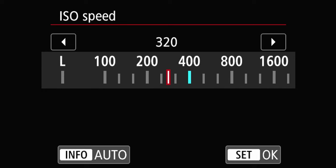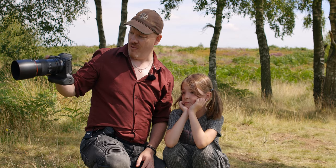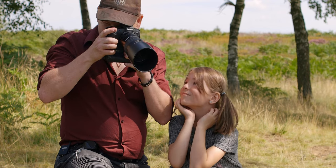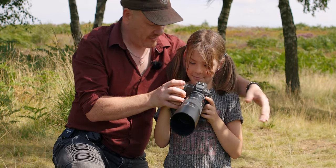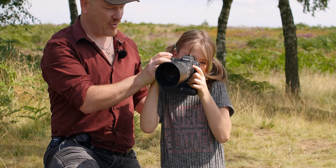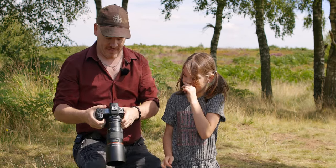We're going to set the ISO to auto, and what's going to happen is the camera is going to choose your f-stop and your ISO for you. I'm also going to turn off all the information in the viewfinder. Can you see a little square dot? Do you want the battery grip off so it's lighter?